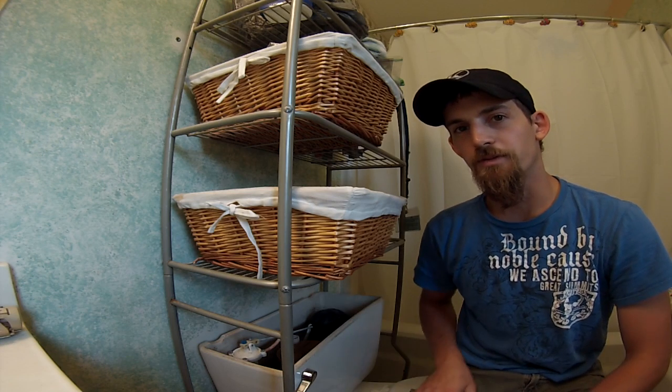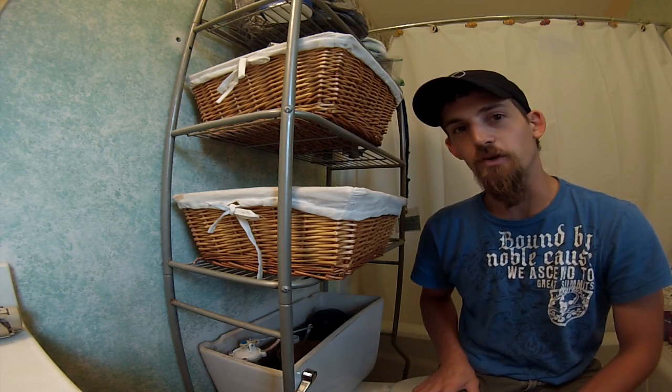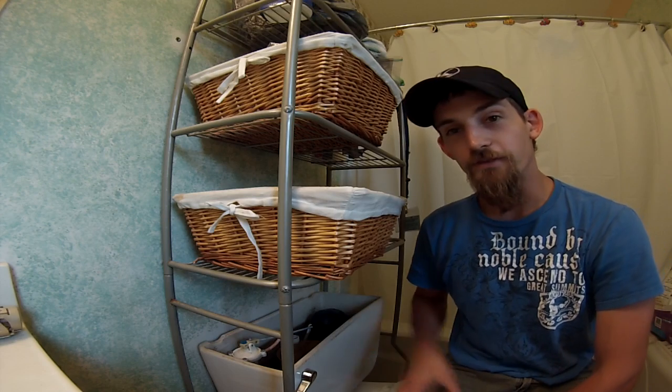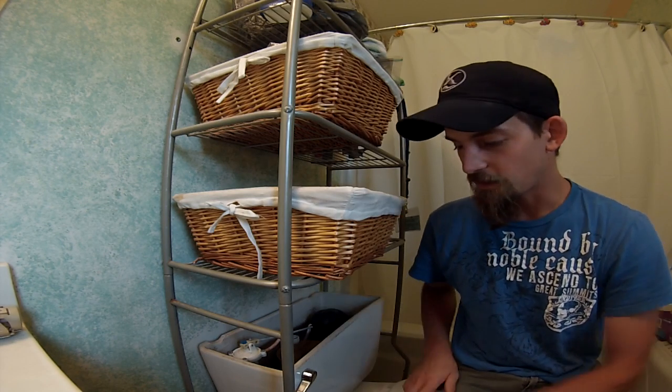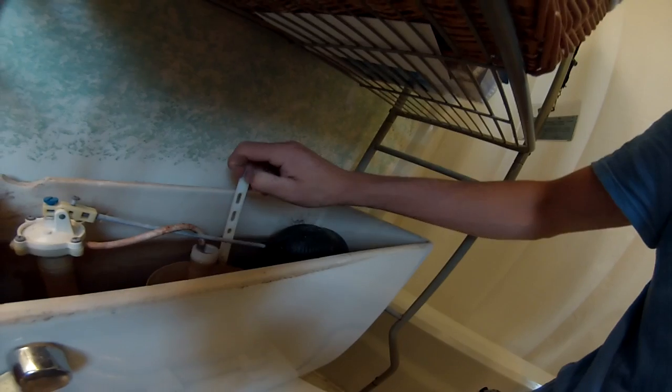Today we're going to do a simple toilet fix — if you don't fix it, your shitter will be full. What exactly am I talking about? It's this right here: when your toilet handle breaks. For just about three dollars you can go ahead and fix it yourself.